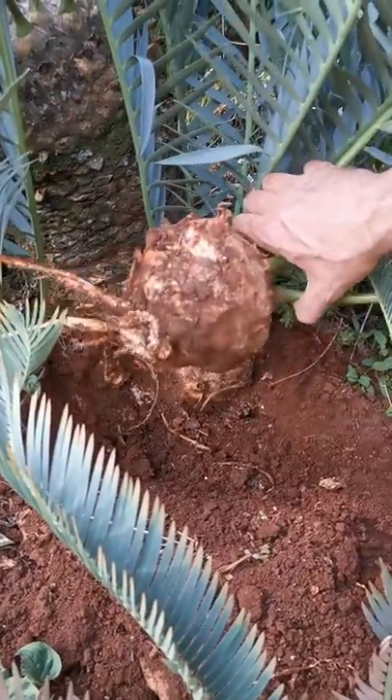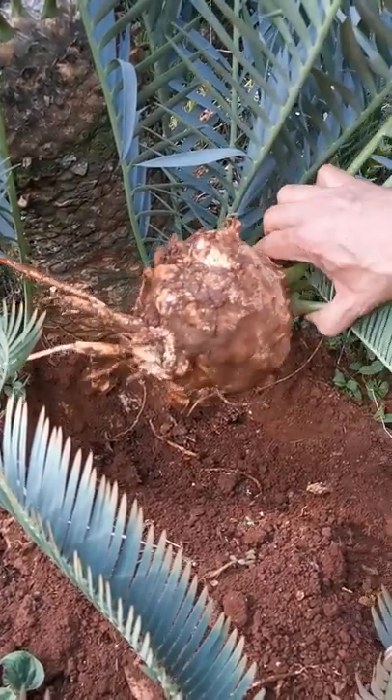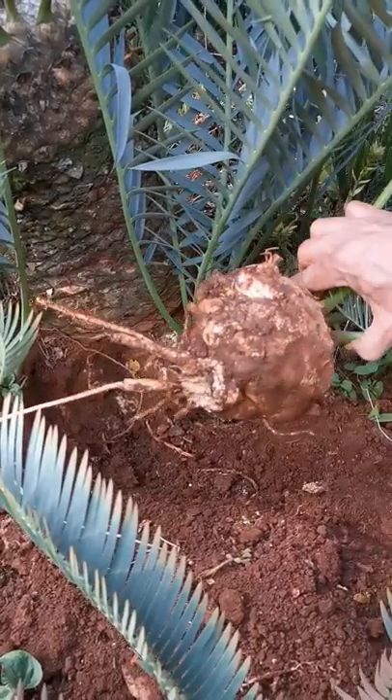Here we have it. In part three I'll show you how to treat this so that we can make sure that it grows.